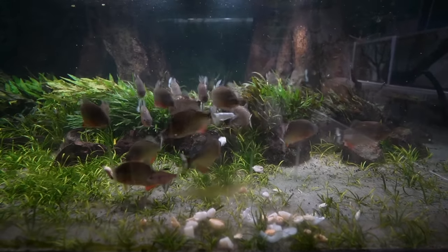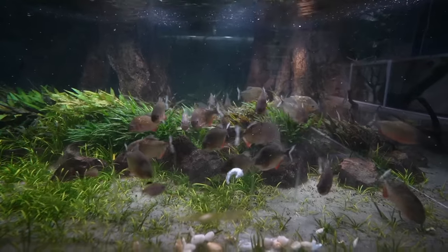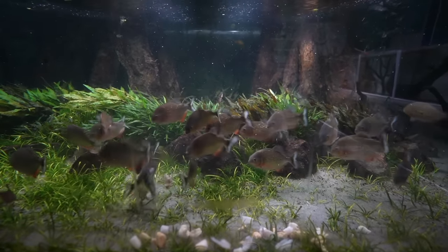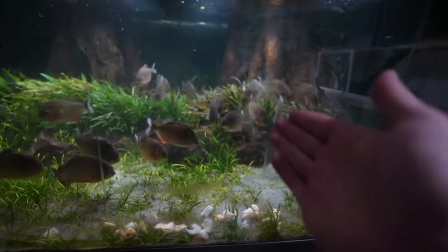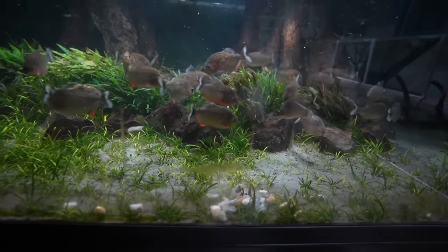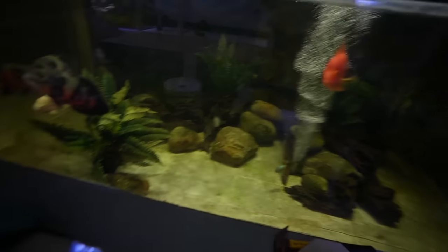Yeah, a bunch of savages — these guys are getting big, real big. It's really difficult to put these guys in perspective, because as I look at the camera I see a bunch of little tiny fish, but these guys are the size of a hand each. For the little guys maybe aquarium-talk-TV-sized hand, but for the rest — normal size hands. They're not too aggressive.